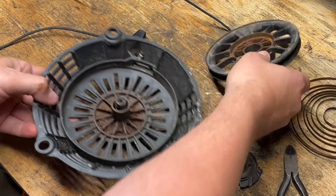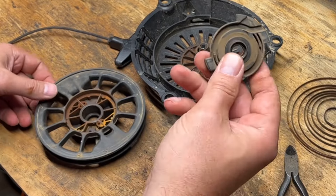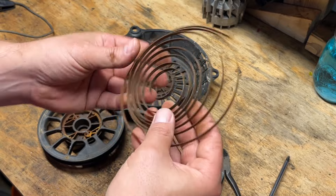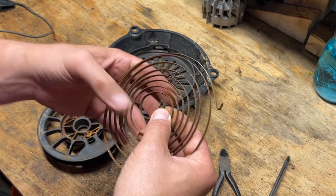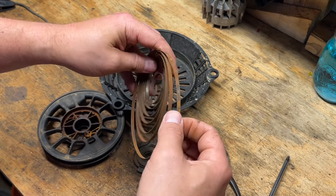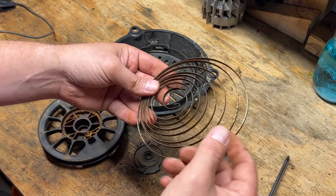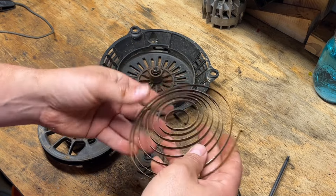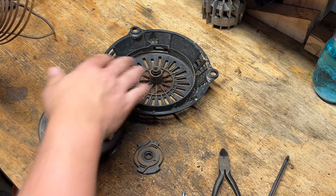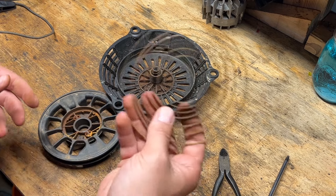We've got to clean that, these two parts, and this too. To clean this spring, what I usually do is use some Scotch-Brite or steel wool with WD-40 and move along the surface to clean off the rust and any dirt, and also lubricate it a little bit. I'm going to do that, and get these other parts cleaned off — probably just with some soap and water — and I'll bring you back when we're ready to reassemble.